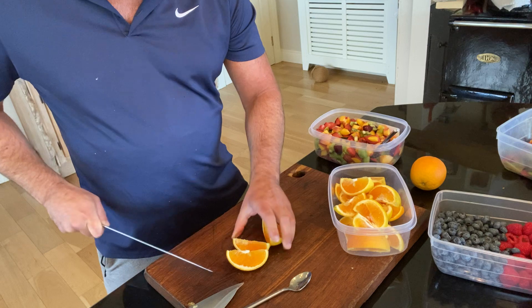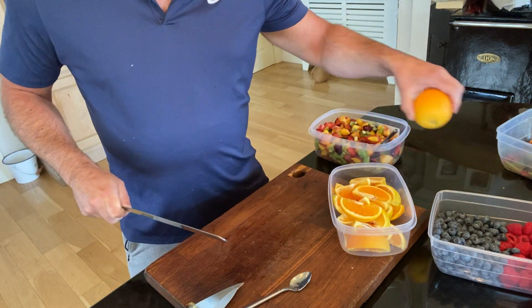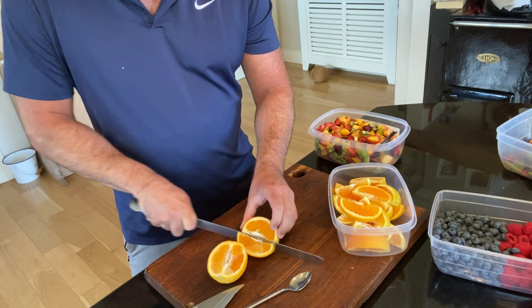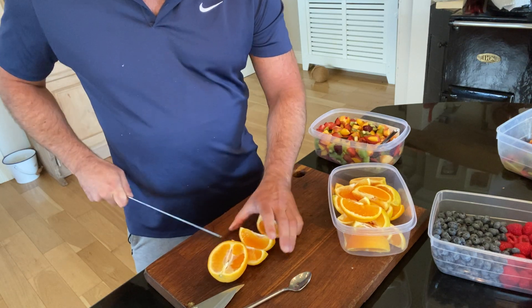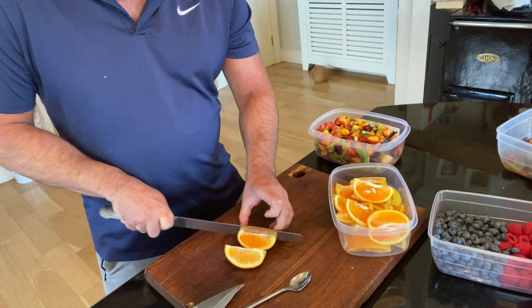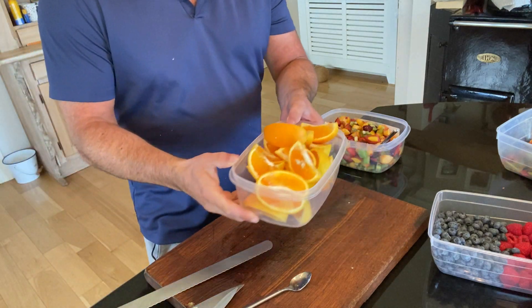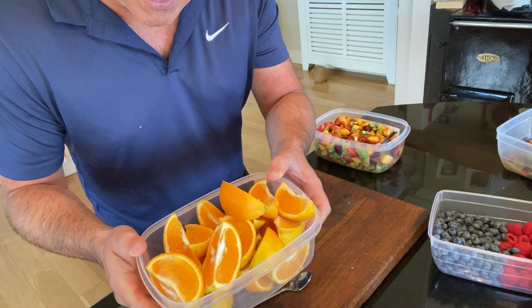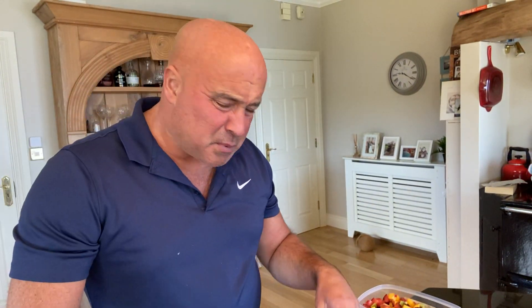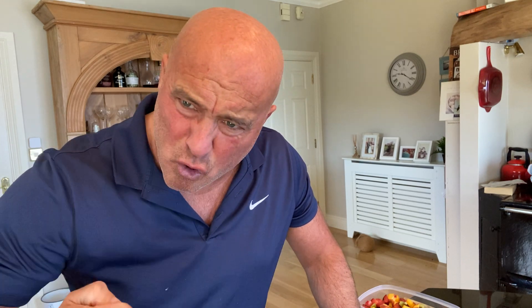The kids come home from school, from a match, from wherever — 'Mom, Dad, what have we got to eat?' 'Have a snack, guys, get some fruit out of the fridge.' It is as simple as that. No hard work, no real recipe — it's the concept. If you don't have much room in the fridge, just cover the oranges with an airtight lid, cling film, or tin foil and leave them on the counter so they can grab them.